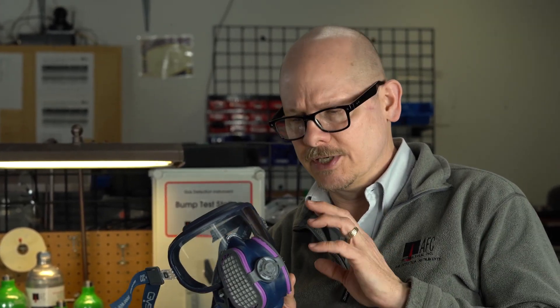This is Jim Sinesco for AFC International and we just got our Integra in just for the day or two to show you. We don't have them in stock yet, but I do want to give you some features and benefits of the Integra.